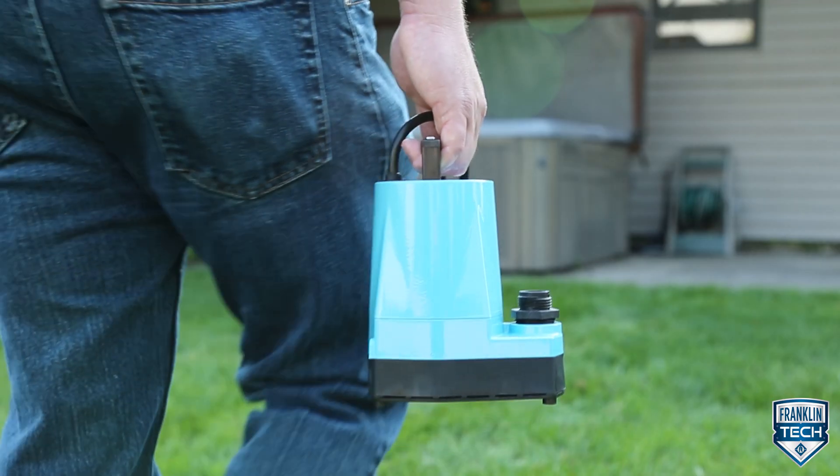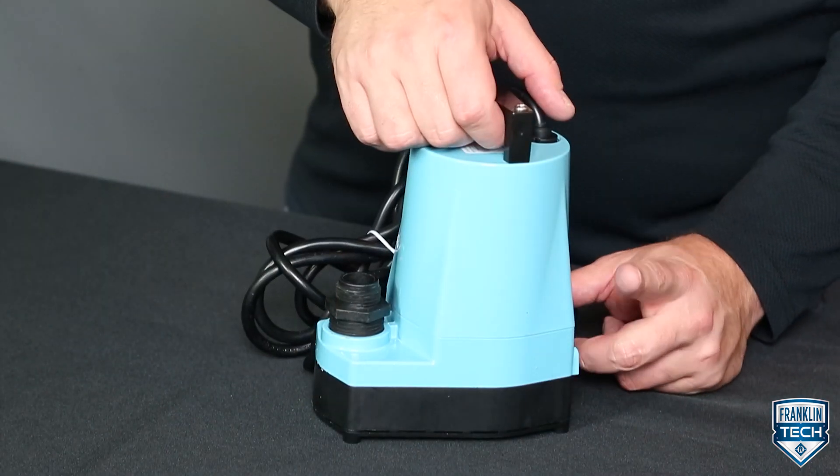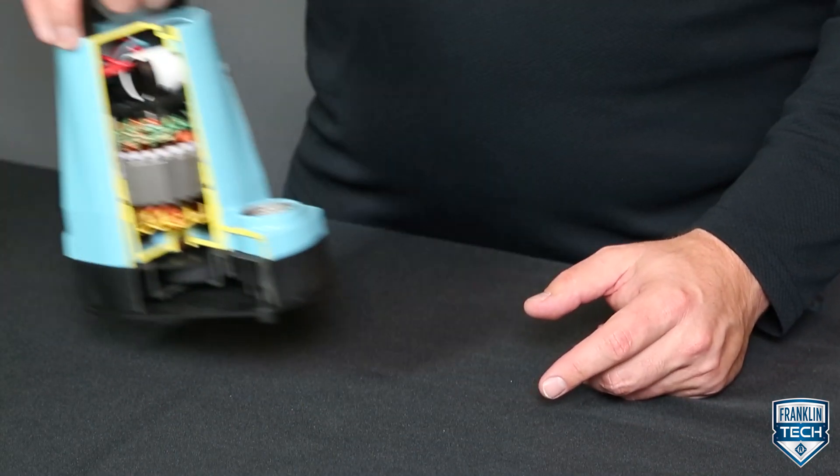The 5 Series is the definition of portability. Weighing under 7 pounds, this pump can still produce a max flow rate of 1,500 gallons per hour. The aluminum design of the pump housing keeps the weight down while maintaining high heat dissipation and impact resistance.